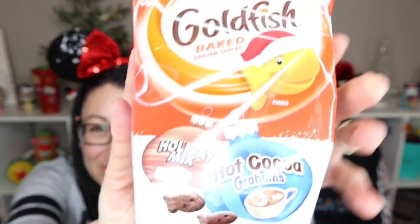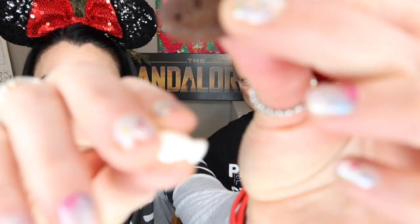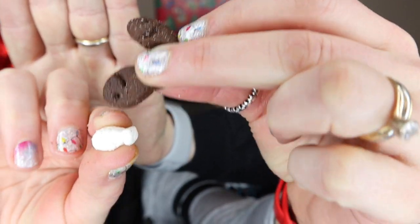Maria and Abe were at Target yesterday and found another cool hot chocolate product — Goldfish Hot Cocoa Holiday Mix with Marshmallows. It has little chocolate graham cracker goldfish and little marshmallows mixed together. It's a fun little snack with a winter theme. It's always fun when we find neat products to enjoy during the holidays and make things cozy.